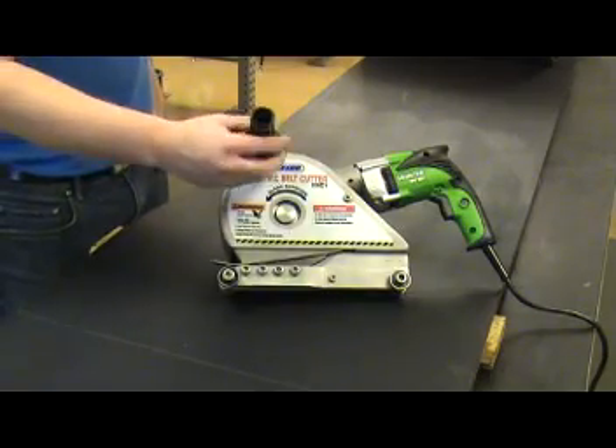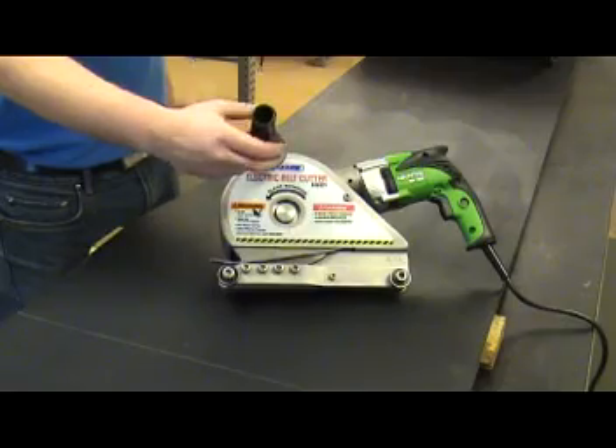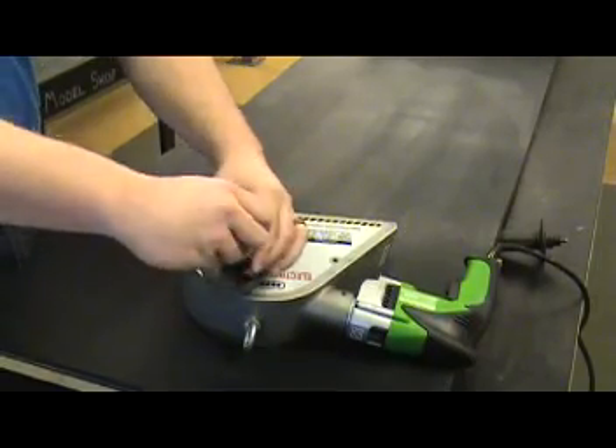The Flexco electric belt cutter is supplied with a handle that can be mounted on either side of the tool. For right-handed operation, thread the handle into the left side of the tool housing. For left-handed operation, thread the handle into the right side of the tool housing.